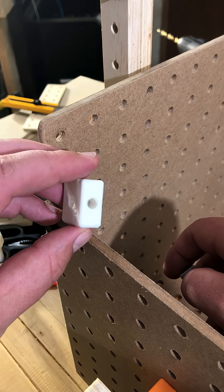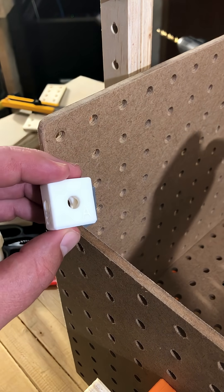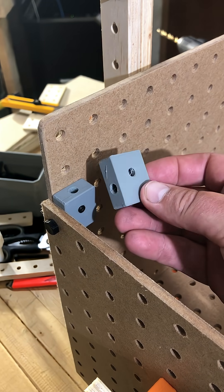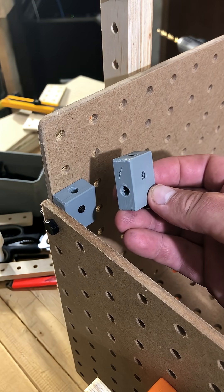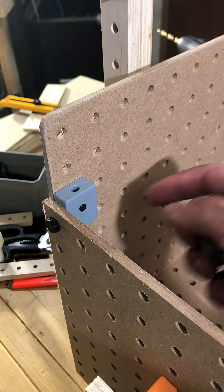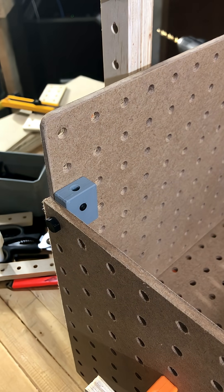The standard block has holes on the same plane. But here's the offset block, where you can see that the bottom thread has been dropped by a quarter inch — and there it is installed.